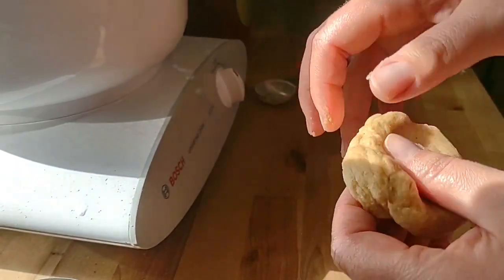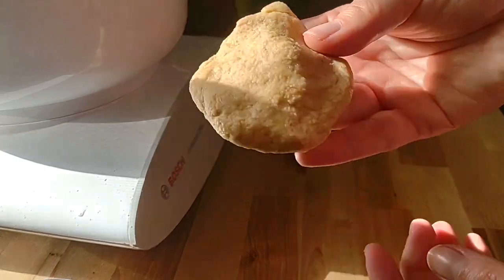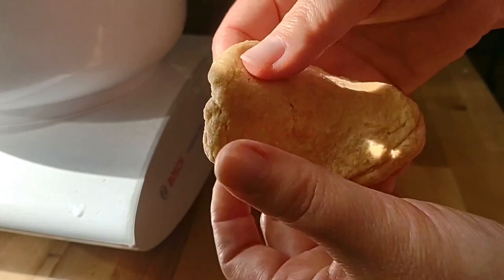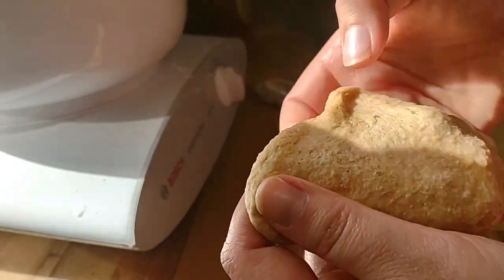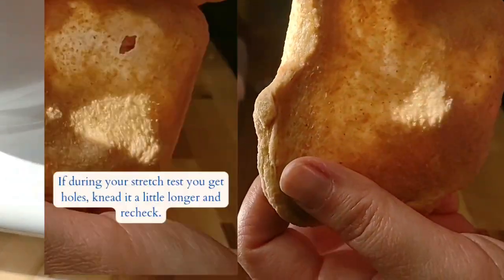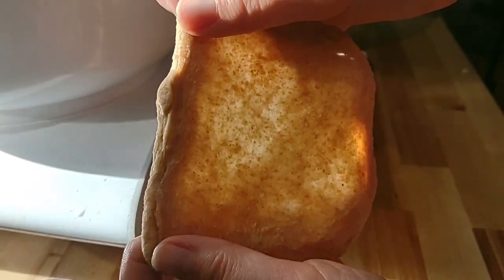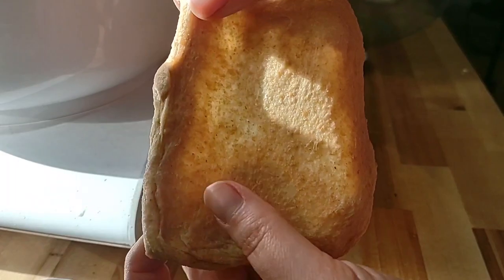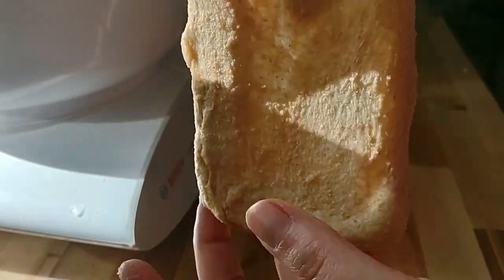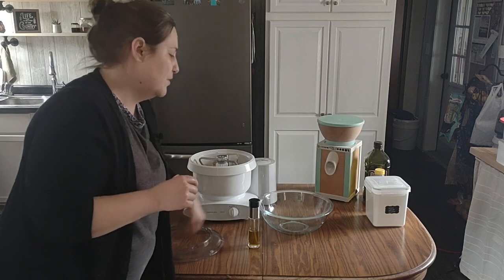I'm going to show you how to do a simple windowpane stretch test so you get a good loaf without tearing and holes. You just take a small piece and keep stretching it around and around until you get a smooth, very thin, almost see-through piece — see how the light is coming through? And there are no holes. That's going to give you a really nice stretch when making your loaves. It's something I didn't understand until I started making bread and looked into it, but it really does help.